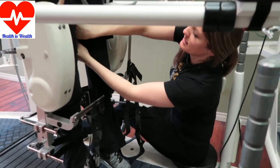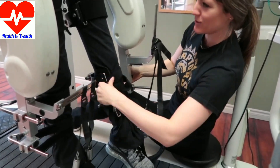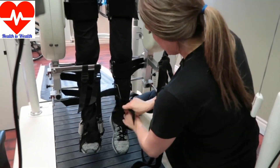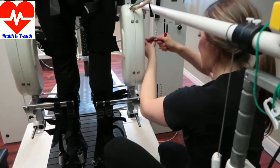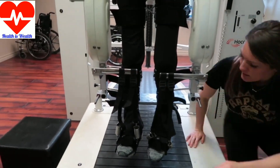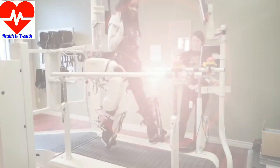I thought I would speed through a little bit of the rest of the setup process. As you can see, Michelle is strapping in each of my legs — the other side is already done. This is a really important part because I can't feel or tell when anything is going wrong, so she double and triple checks everything.